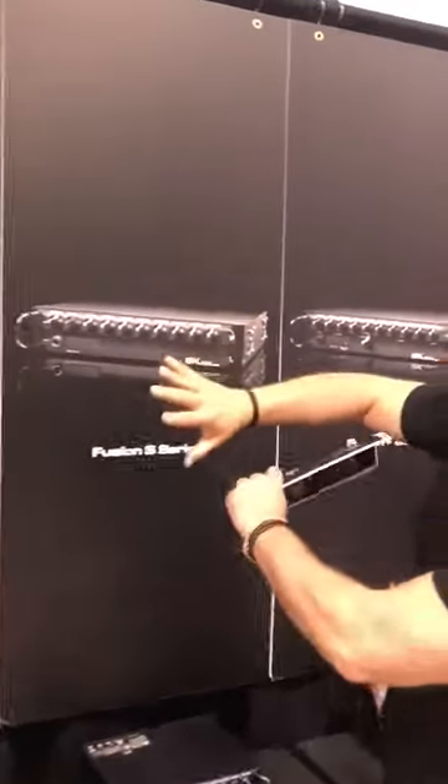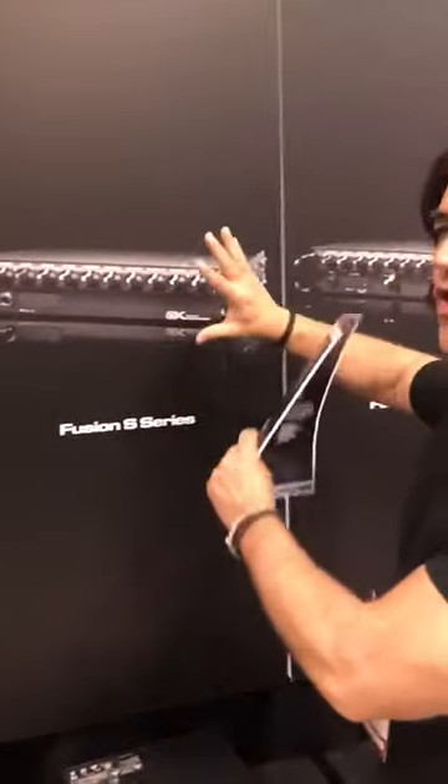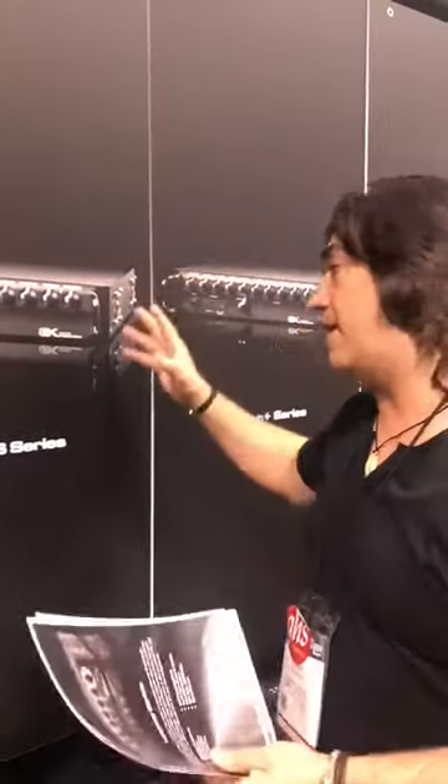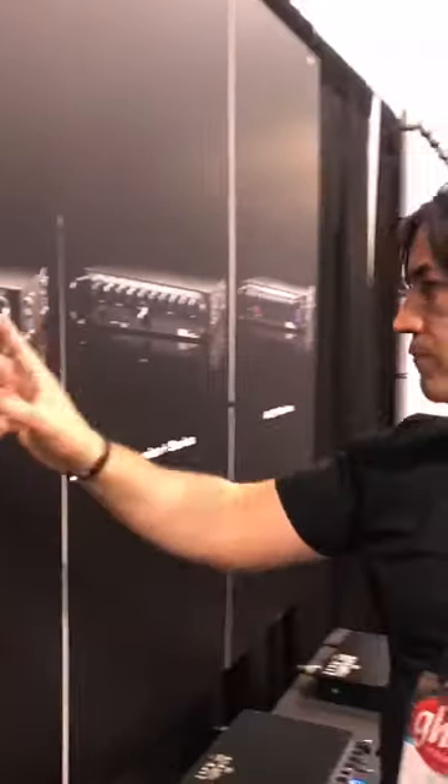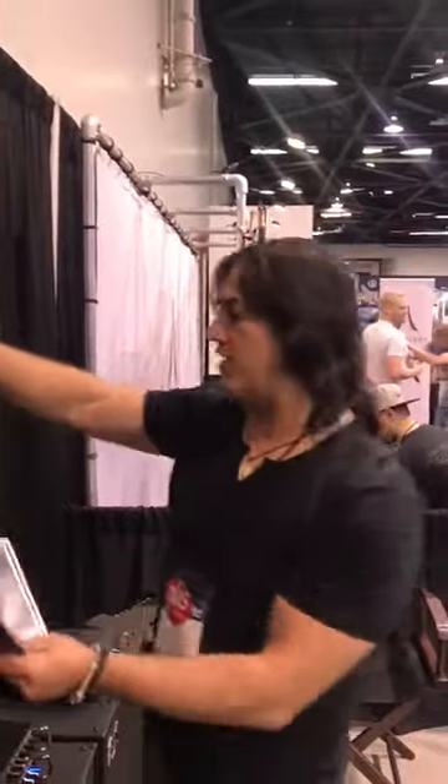The Fusion — this is where the MB line, the Fusion's going to. Again, killer, clean, punchy. And this is the Fusion S, where the MB's graduating to.